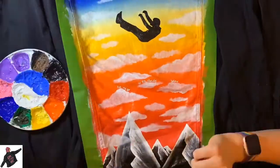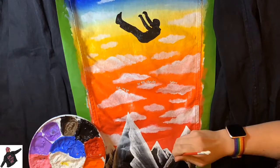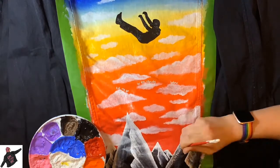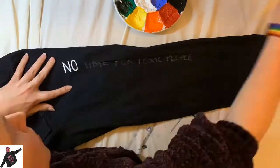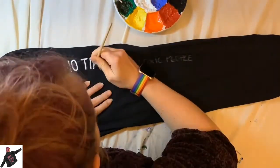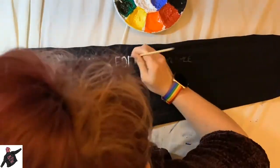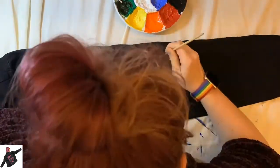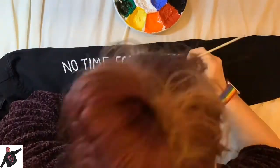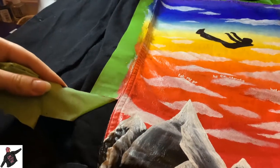I stay away from copyrighted content for jackets that I am selling because I don't want to be sued, but I can take inspiration from lyrics and quotes, or some lyrics are more general so I can use those because those specific words won't be copyrighted. And as I am painting this for the band obviously I can use their lyrics and symbols as it's for them, and it's a gift for them. So that's fine.